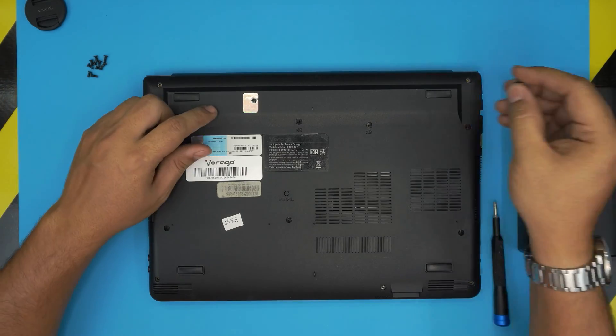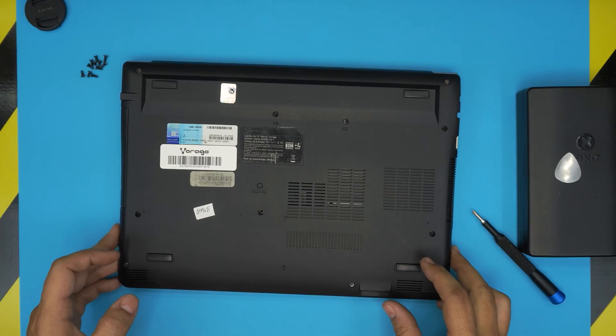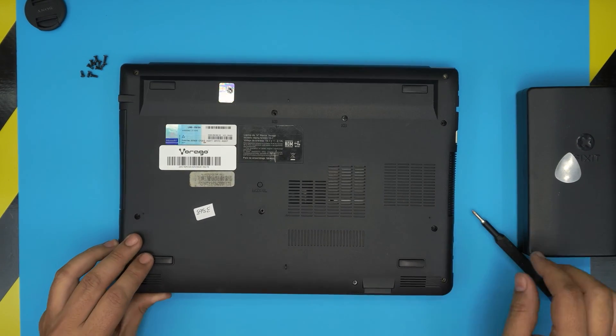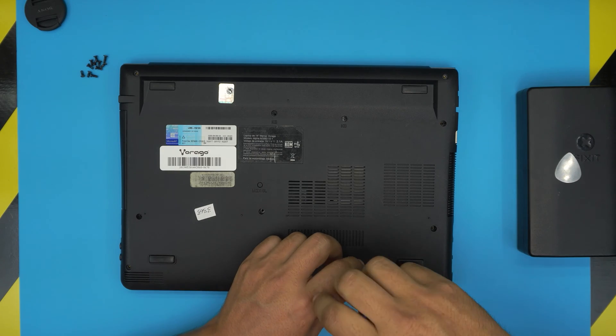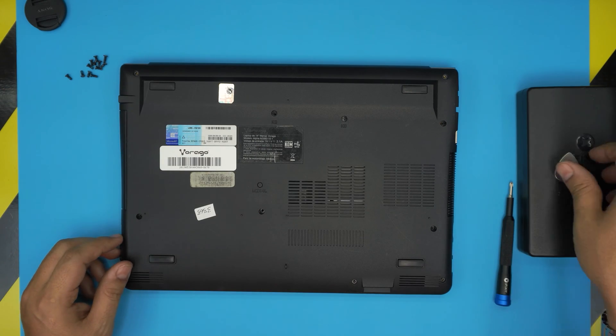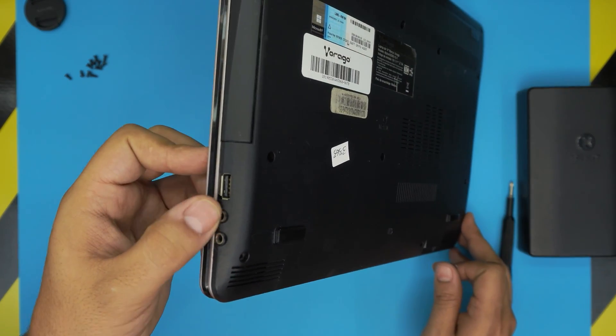Once all screws are removed, I'll grab the last one with a magnet. Double-check to make sure you've removed every screw before trying to open the cover.